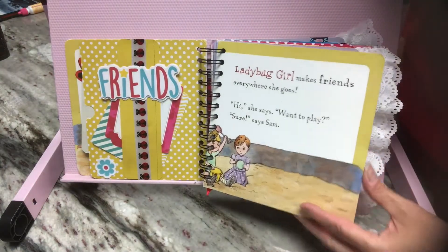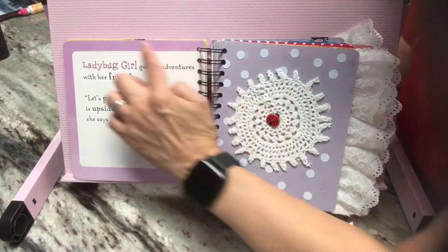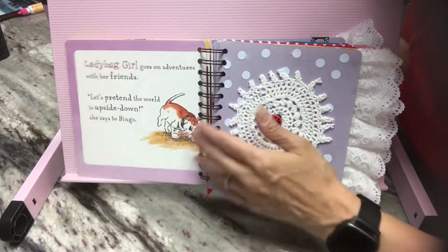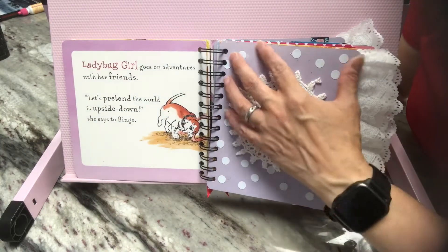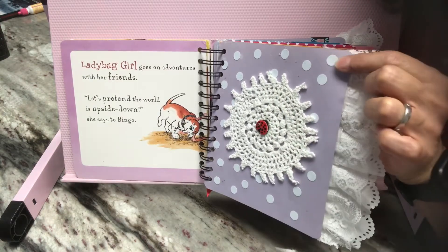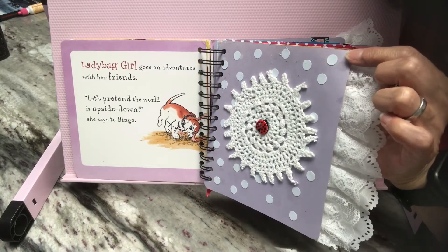Here's the page of the book. I tried to follow the colors that are around the edge of the book because they're all different. This one had the light, light purple. So I got a piece of this light, light purple cardstock and I punched out — I have a little hole punch that punches out these tiny little dots.